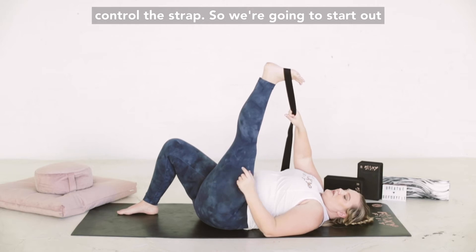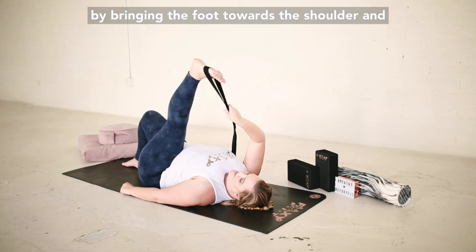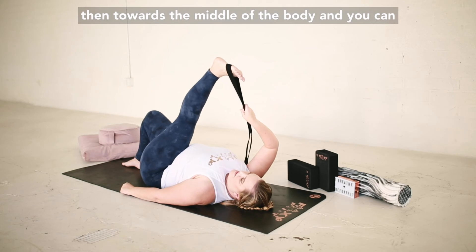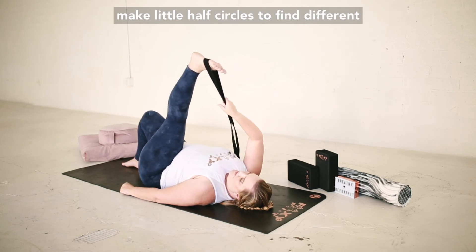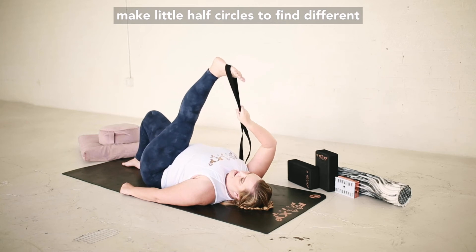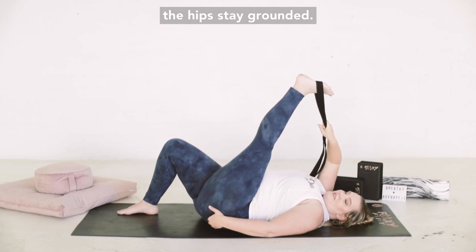We're going to start by bringing the foot towards the shoulder and then towards the middle of the body. You can make little half circles to find different parts of the tissue. We want to make sure that the hips stay grounded.